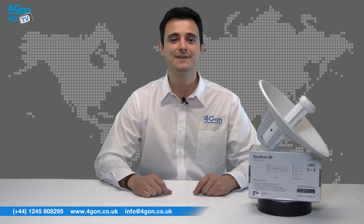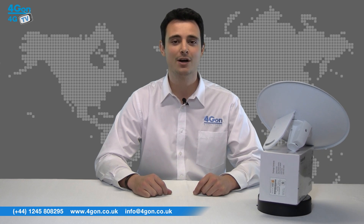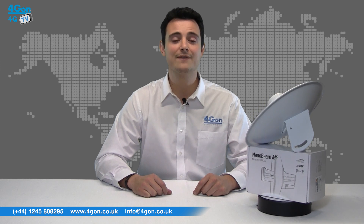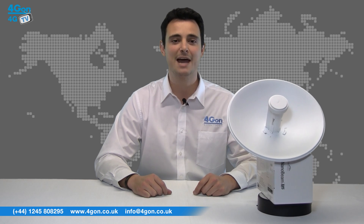That was our review of the Ubiquiti AirMax Nanobeam M5. Please visit www.4geon.co.uk for the best pricing on the entire Ubiquiti range. We offer the largest selection of wireless products, great value reseller pricing, next day delivery, and worldwide shipping. Give us a call for pre-sales advice or for any questions, and our team will be happy to help.